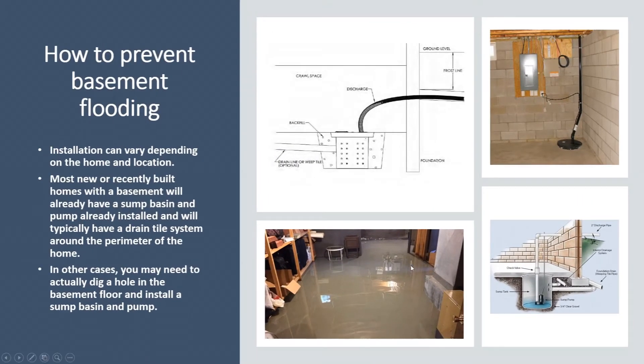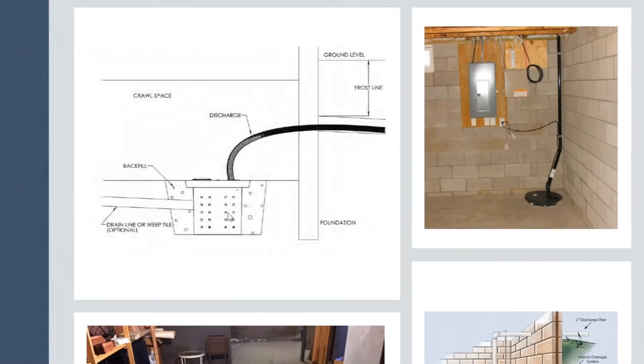Make sure all the discharge lines are clean and clear — that'll go a long way in preventing flooding too. In older homes, you may actually have to dig a hole in the ground and get a jackhammer out to install a pit.